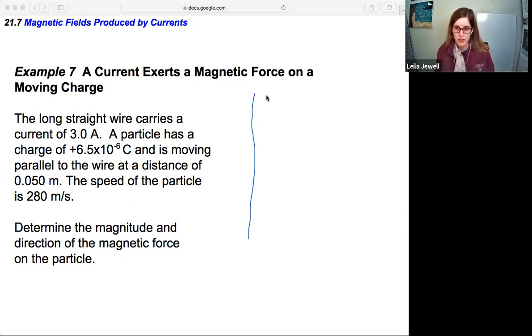Drawing a picture is really helpful here. We first draw a long straight wire with current I in it. Then we have this positive particle moving parallel to the wire at a distance of 0.05 meters — I'll draw it off to the right here. That distance is 0.05 meters. We know that it's parallel to the wire, and that's the most important part. So we draw in the little positive charge moving parallel to the wire with its speed of 280 meters per second.